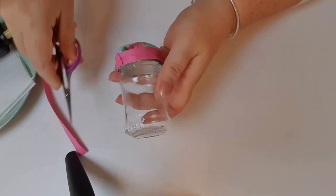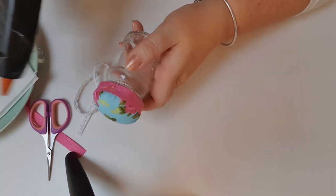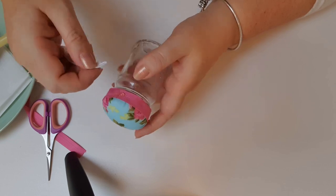At this point you can be as creative as you like — you can add layers and layers of ribbon, you could add pom-poms, you can add sequins, whatever you like to do.